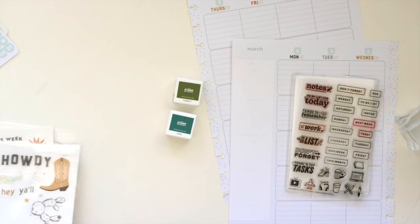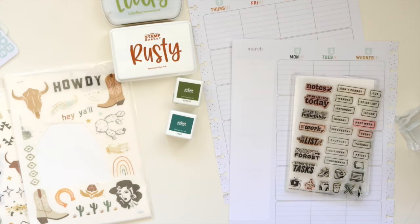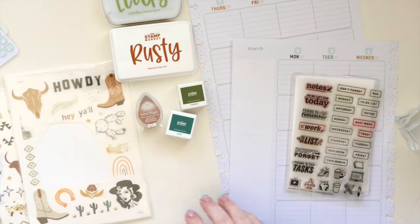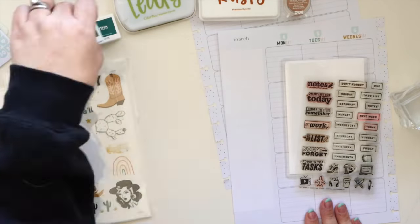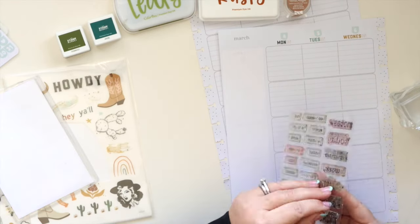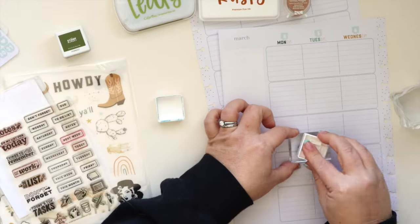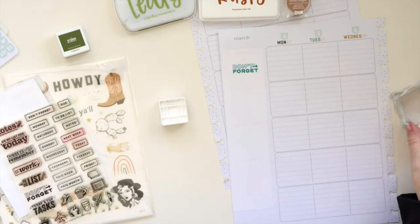I'm using a stamp set from Everyday Explorers to label the different rows. I typically have five different categories, but I've been changing things up recently, trying to make different categories work. I'm still figuring out what works for me. It's not just decorative — it's for function.